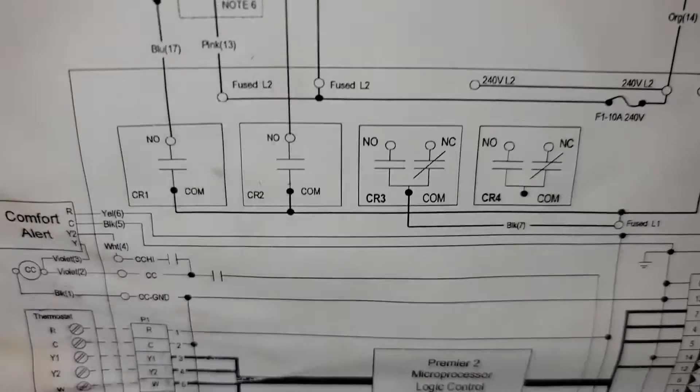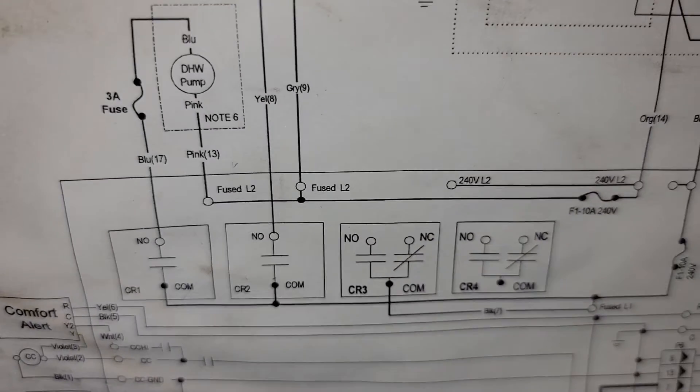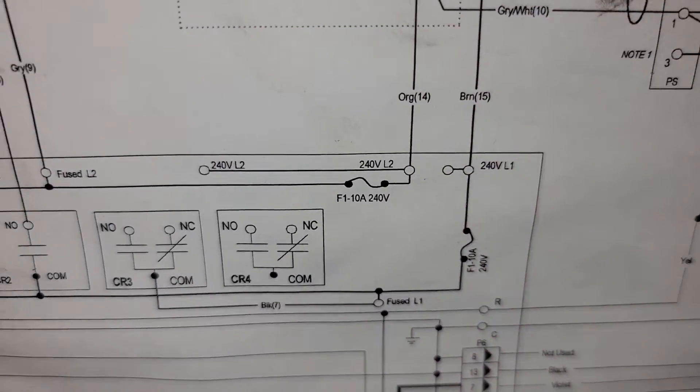Our pump right here is controlled with CR2, and there's an inline fuse on L2 — fused L2. That's a 10-amp fuse — probably because there are two pumps.